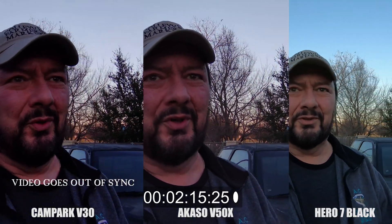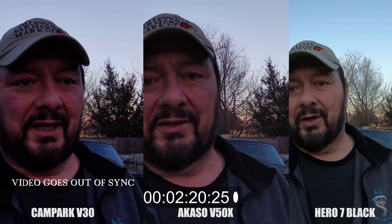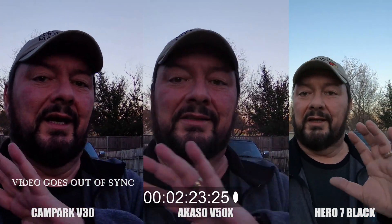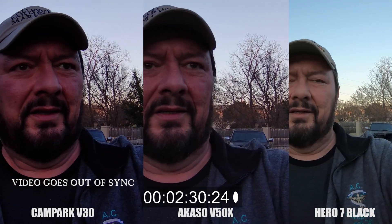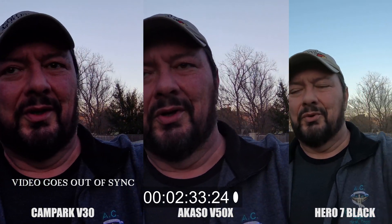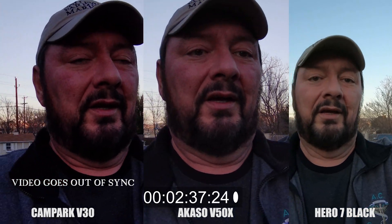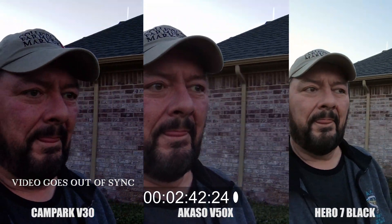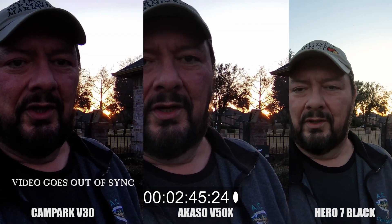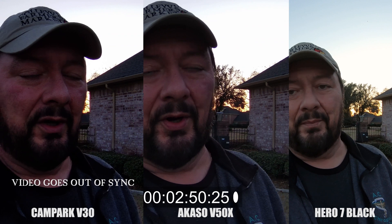It's almost golden hour, well a little bit past golden hour, so it's a little bit darker outside. I apologize if the video quality isn't brightly lit for this video, but this video is more about audio sync, so that's what we're going to stick with. We're going to see how long it takes for the audio and video to go out of sync on the Acaso and the Campark.